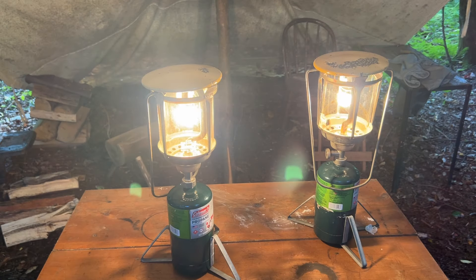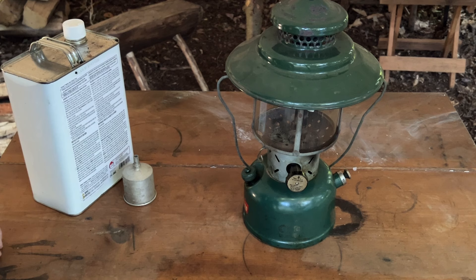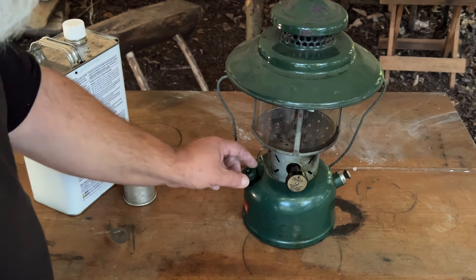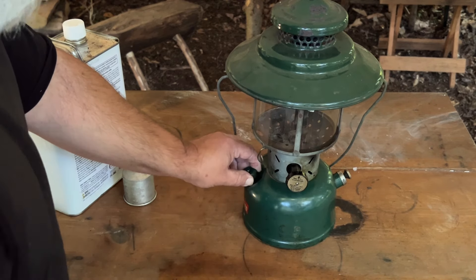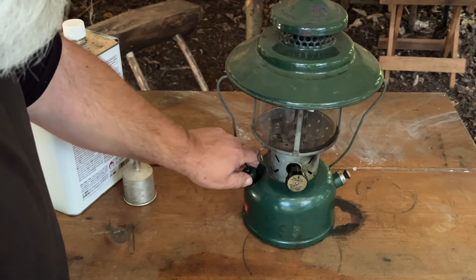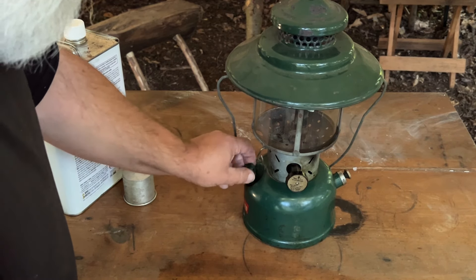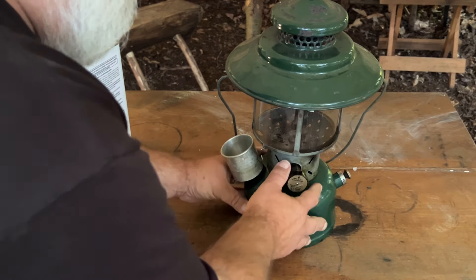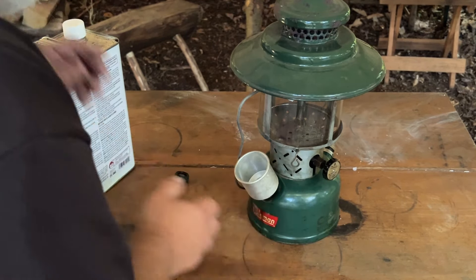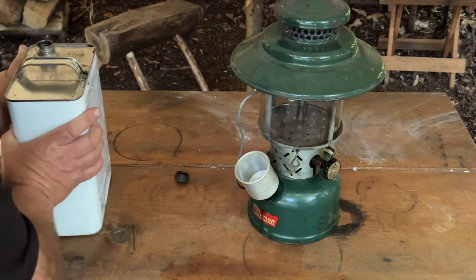Looks like we're all set for tonight. This is the lantern I've been using most of the spring and summer — old vintage Coleman double mantel, got the big hat on it. Cool old lantern. I didn't use much fuel at all this spring and summer with the longer days of sunlight. So I'm going to top this off now that the days are getting a little shorter.